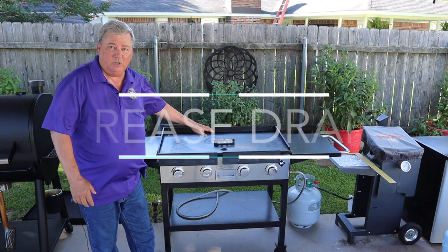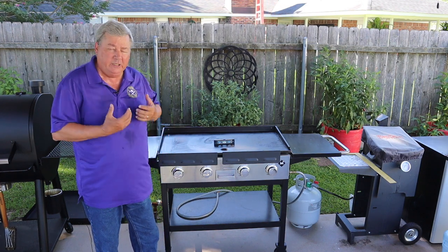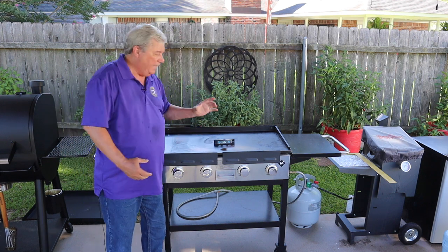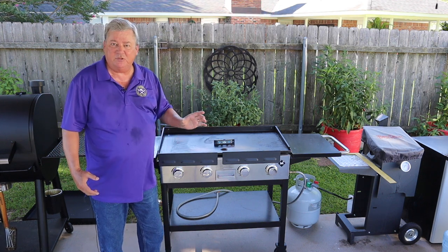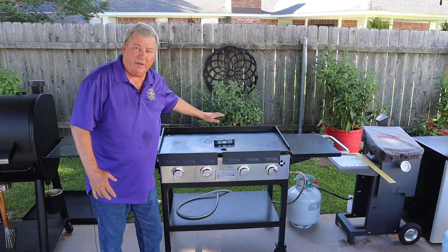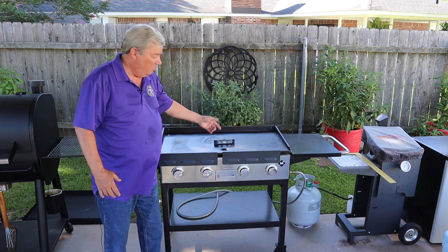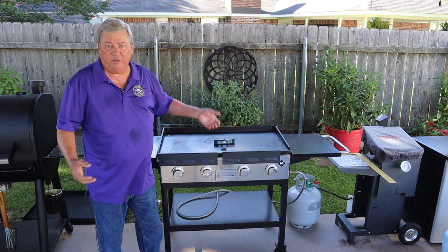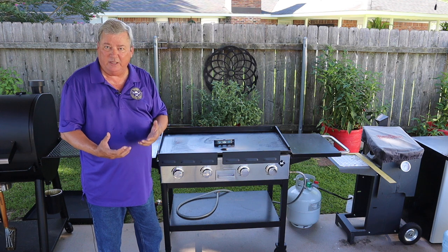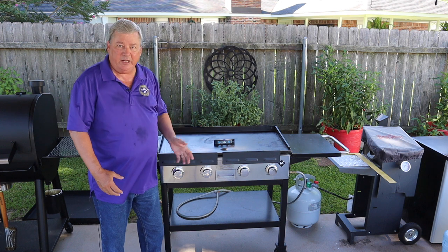The drain hole is in the front and I really like that. I've used a Blackstone before and the Blackstone drain is in the back and it's about three and a half inches wide. When cooking vegetables I use the back of the griddle a lot and I would lose a lot of vegetables out that hole. This drain is so small that a quarter won't fit through laying flat, so you're not going to lose a lot of food down through the drain hole.